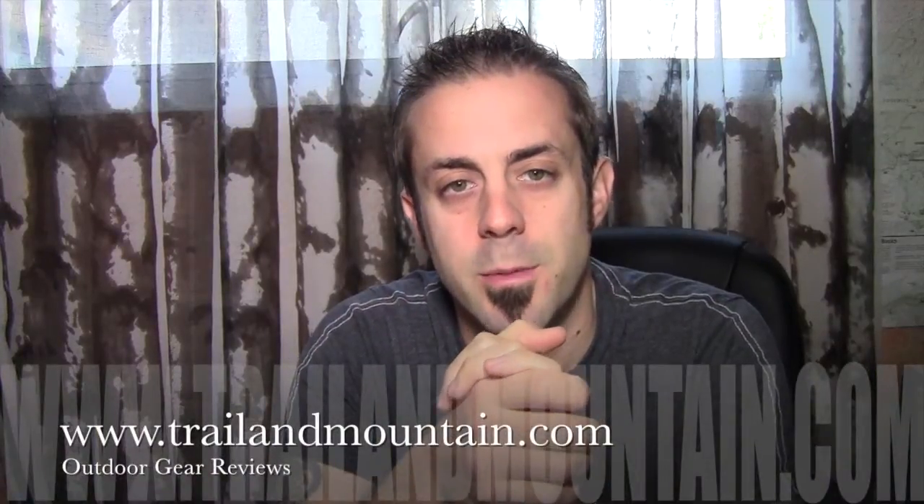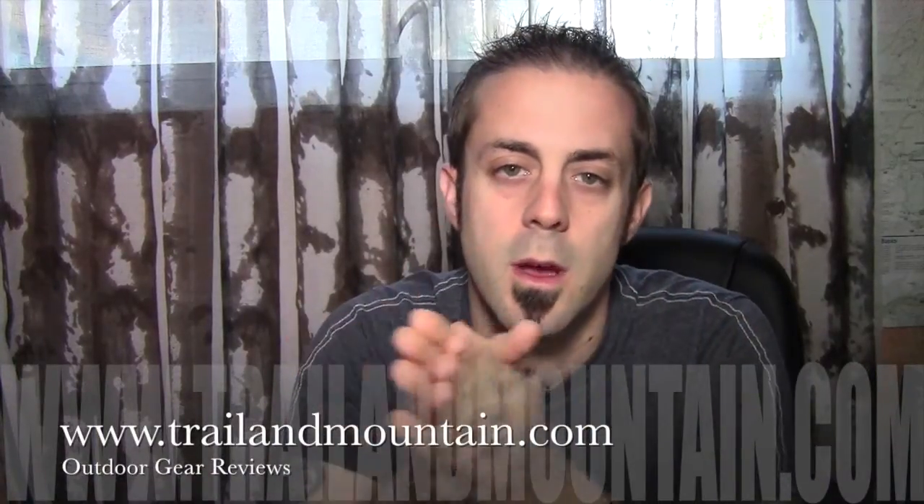Hey guys, what's up? It's Daniel with TrailofMountain.com and today I'm going to be reviewing the Eaton Tool from CRKT.